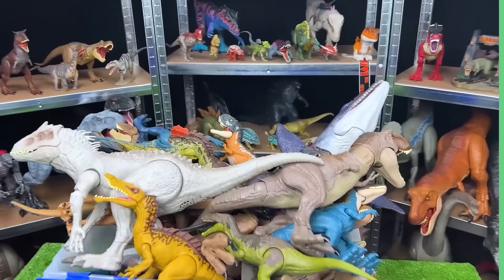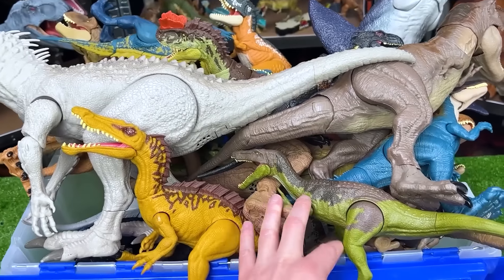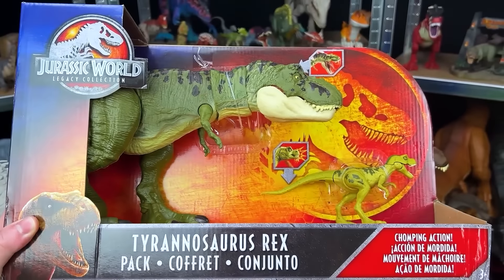Welcome back to the Amazing Dinosaurs channel. Today we are checking out a huge collection of Jurassic World apex predators, meaning that they are at the top of the food chain. And I've actually got a brand new Tyrannosaurus Rex from the Jurassic World Legacy Collection that we're going to open up first.